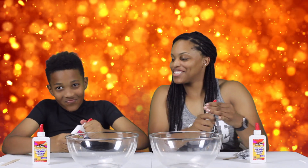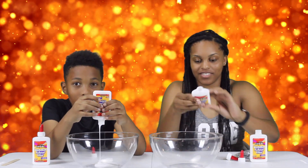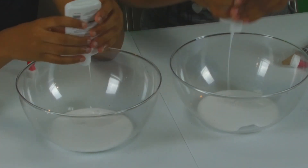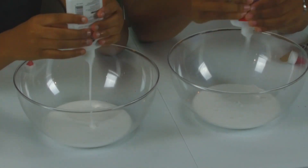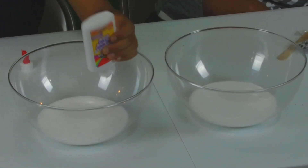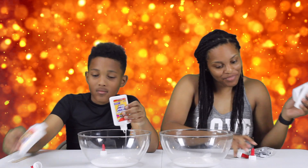So we're gonna start with our glue. You're gonna make sure you get all that glue — that was a lot of glue that just came out.